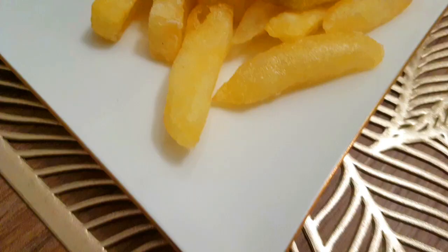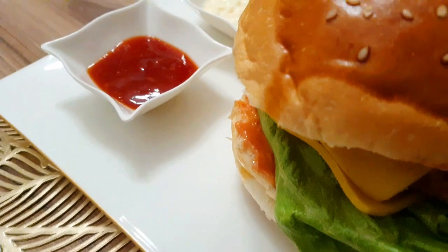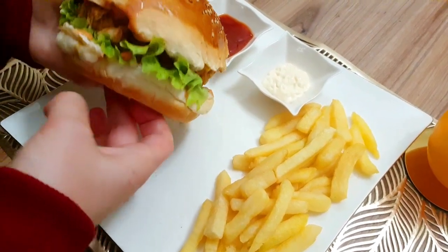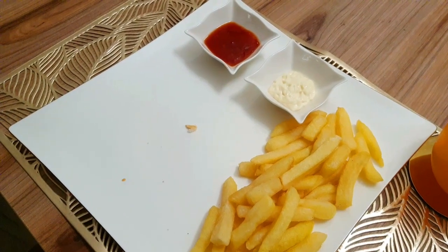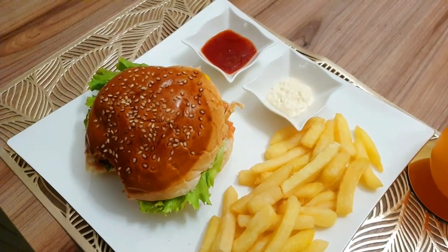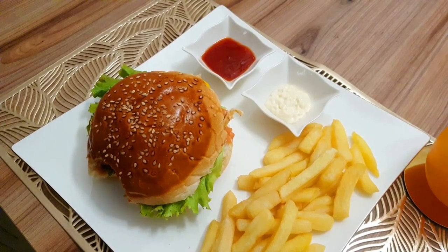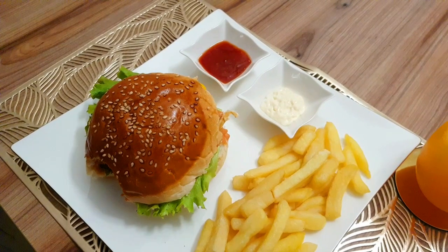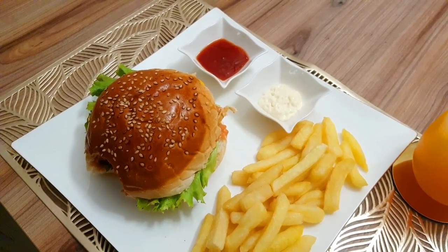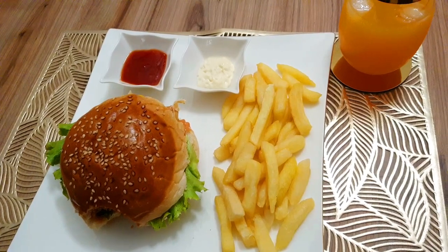Just look at this burger — take a bite! I am so jealous that I am not taking a bite right now, but after the video I will. How is the taste? It is really, really so delicious, so yummy and so tasty. Please try it and give me your feedback. Tell me in the comments whether you are watching from Pakistan or Turkey. Goodbye!